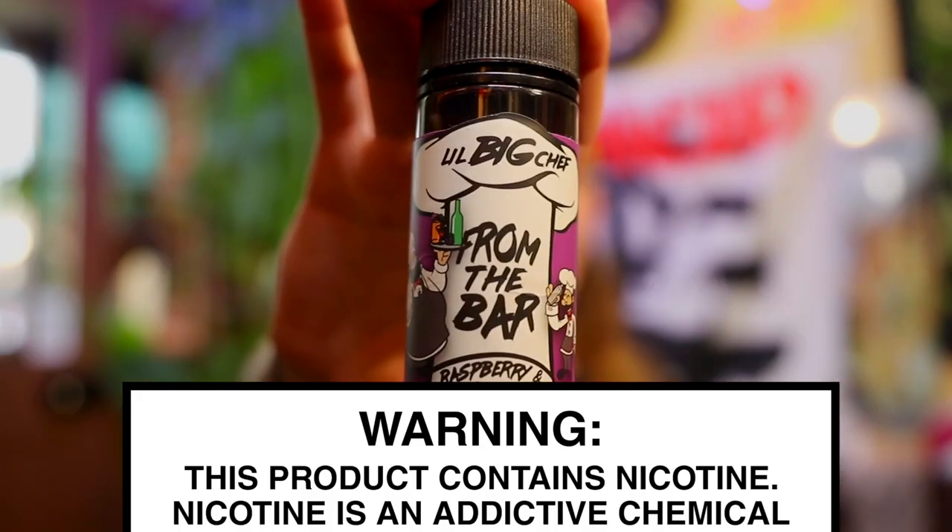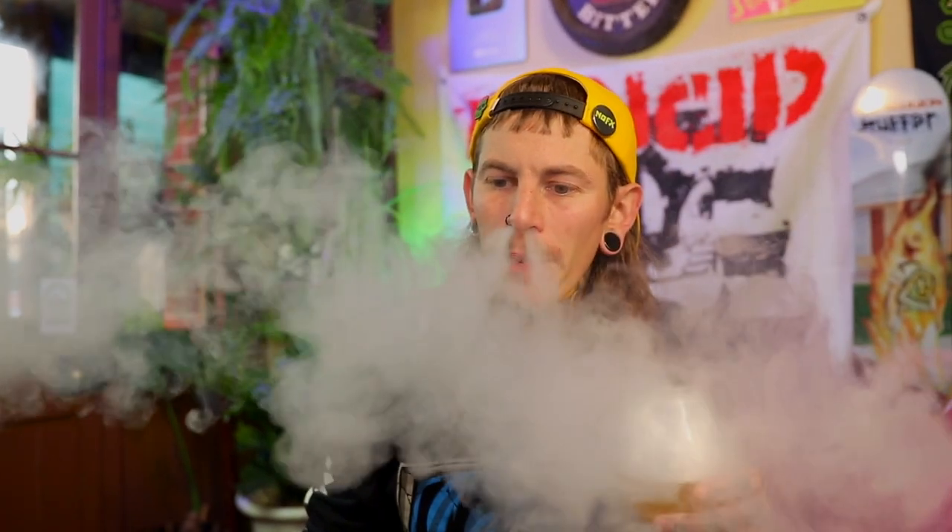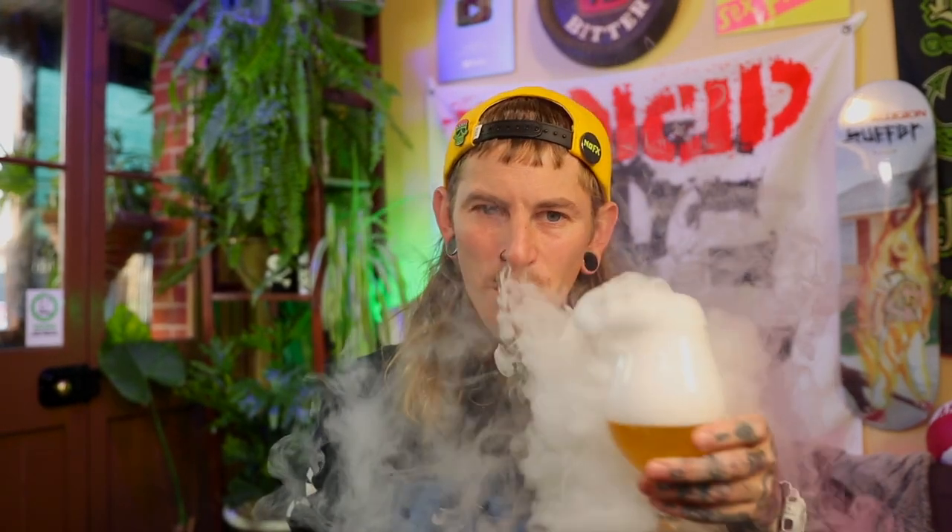Let's pair it up with a juice. Today's juice is from Little Big Chef — it's the From The Bar range, which is basically drink-themed juices. This is a raspberry and passion fruit martini. You reckon that might go all right with our passion fruit bloody beer? I reckon it might too. Holy fuck, that is a lot of passion fruit. That is delicious. It's just a passion fruit overload there. The raspberry is kind of just sort of chilling underneath, but there's lots and lots of passion fruit from that fucking beer and from the liquid. Really nice juice — I've liked most of the Little Big Chefs.